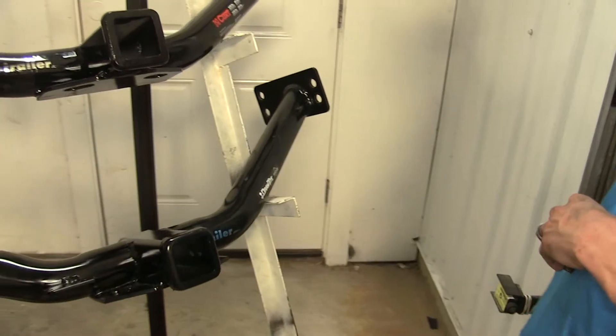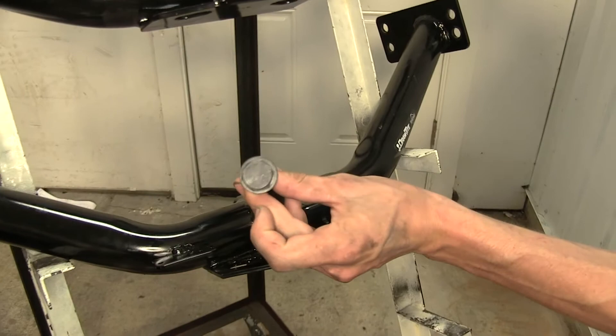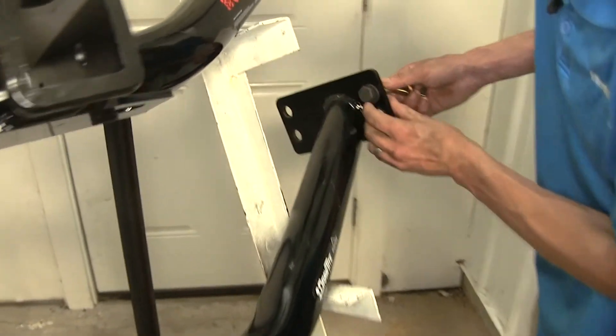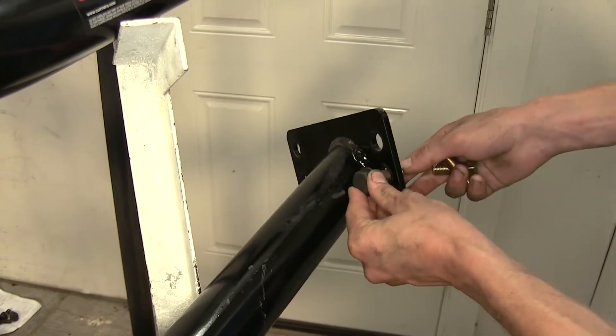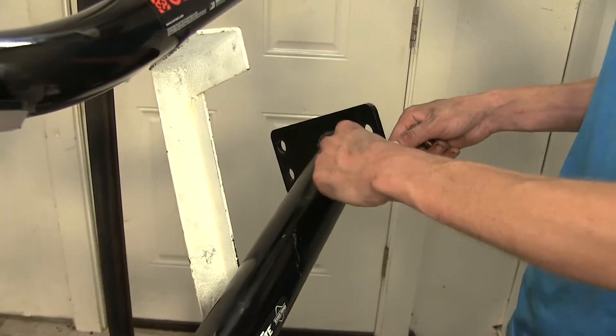When it comes to installation hardware, the Draw-Tite hitch uses eight bolts that are exactly the same — they go in with a washer. When trying to tighten the bottom bolt, it gets a little tight in there with the frame of the hitch when trying to get in with a socket.